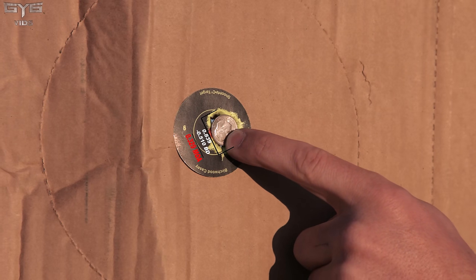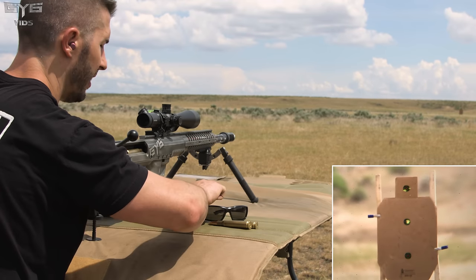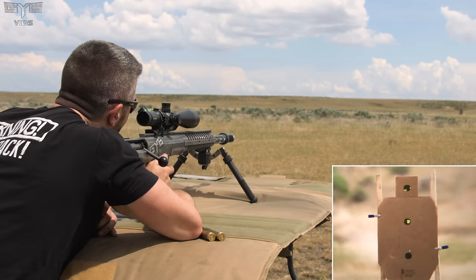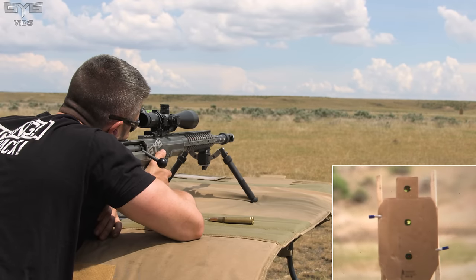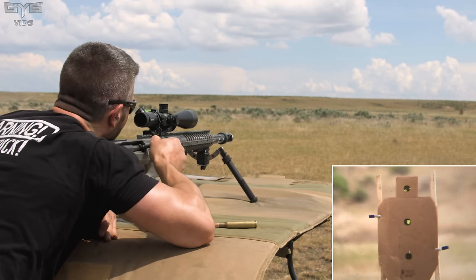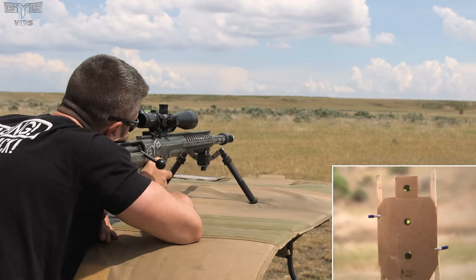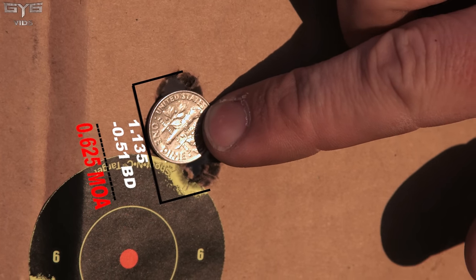Very, very tight group. That is a half-MOA group, if not smaller. Let's do three more shots again with the A-Max ammo to see if it's consistent. Pretty much bullet on bullet — or I should say touching. Another clover-like group. With a .50 cal, that's incredible. Now let's see if this holds that same accuracy out to 500 yards. There's a slight wind shift and you can actually see heat vapor coming off the ground in the spotting scope because of how hot it is today — that definitely throws your shot a little bit.